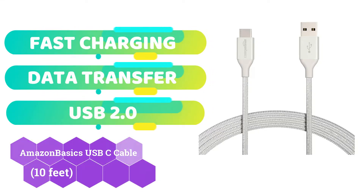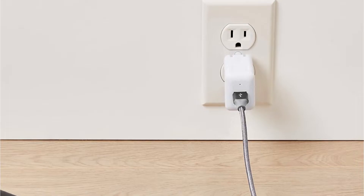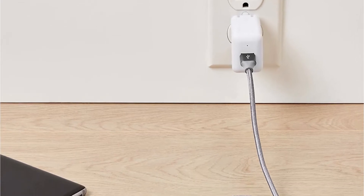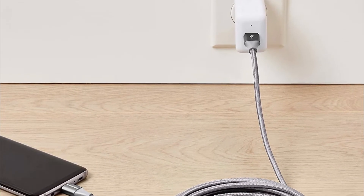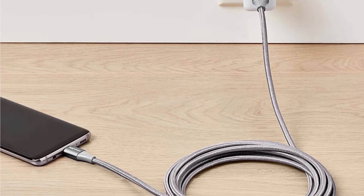The Amazon Basics USB-C cable has a USB Type-C connector on one end and a Type-A 2.0 male connector on the other. This cable may be used with devices that have a USB Type-C port, such as the MacBook, Chromebook Pixel, Galaxy Note 7, and others. To get the optimum charging quality, use this cable with any standard wall adapter.